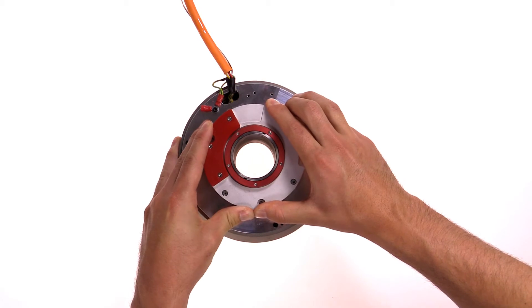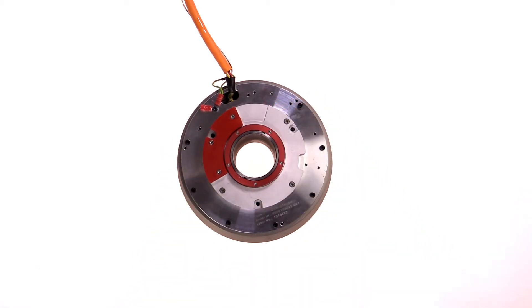Subsequently, the housing is turned until a click confirms that the device snapped completely in the centering collar.